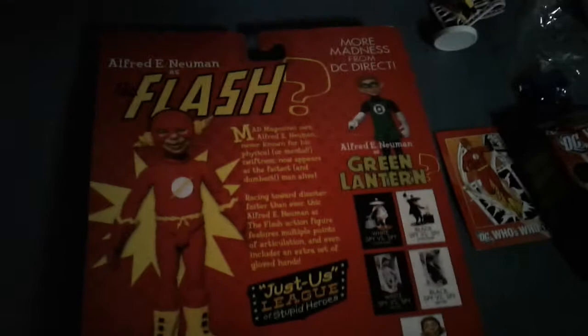I got this Alfred E. Newman version of the Flash — they also did Superman, Batman, Robin, Green Arrow, and Green Lantern. You can see right here he has like mittens that he wears — it's kind of goofy. So that is from O'Leary's.